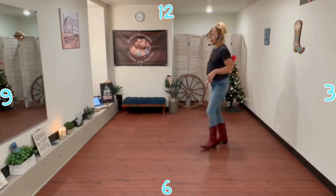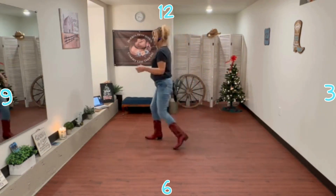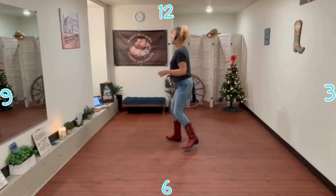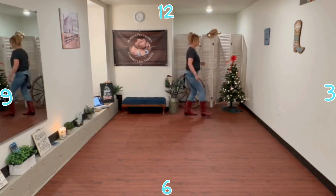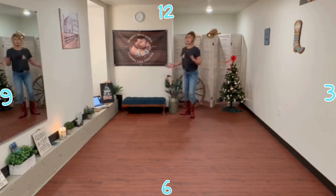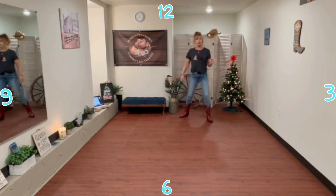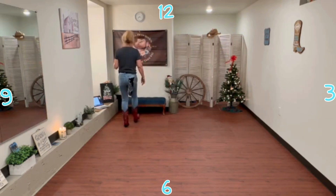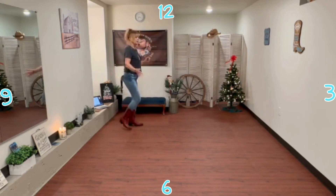Now let's try going around to all the walls. Ready — K-step: up, touch, back, touch, down, and up, touch. Out, behind, quarter, quarter, out, behind, out, step. Mambo step, back, mambo step, paddle two, three, four. K-step: step up, touch, back, touch, down, and up. Out, behind, quarter, quarter, out, behind, step, scuff. Mambo step, back, mambo step, paddle two, three, four.